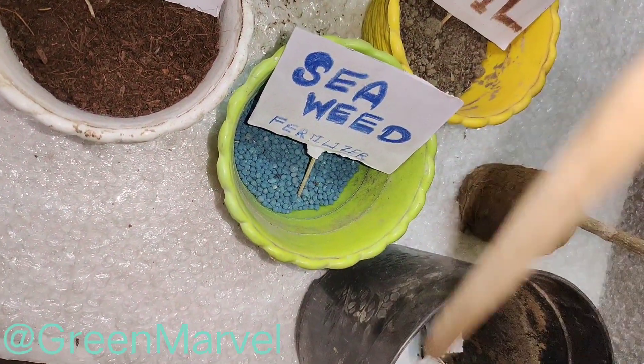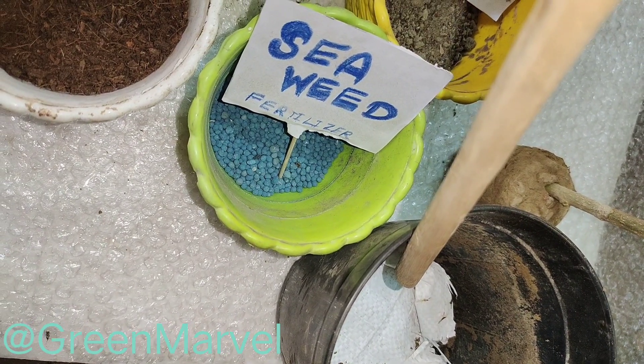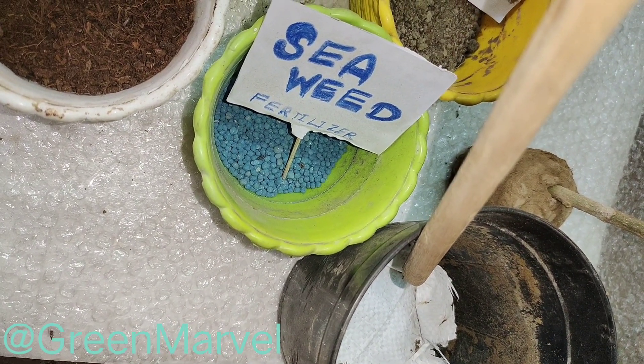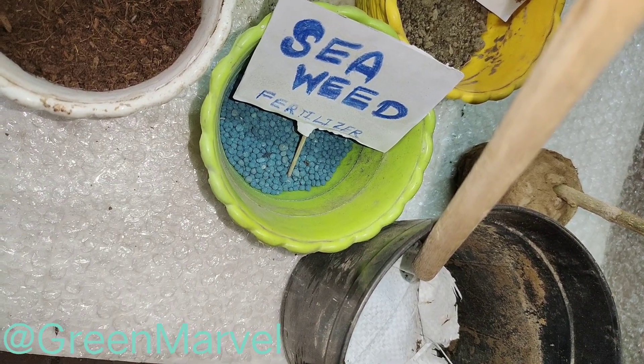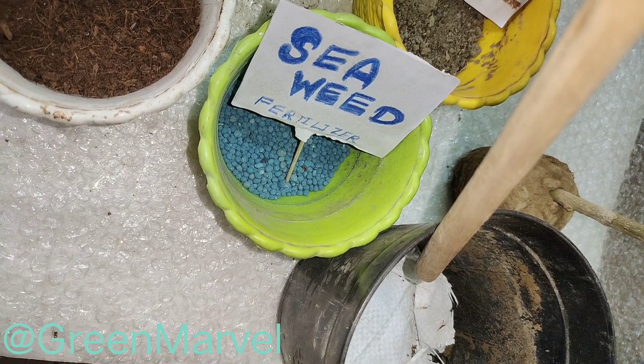The pot has a whole lot of drainage holes, and I've covered the holes with a piece of sack cloth — it's a plastic sack cloth but very porous — so in time the plant's roots will be able to come out through the holes of the pot.